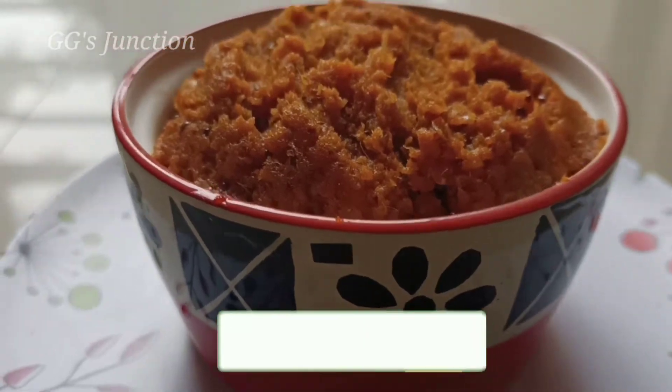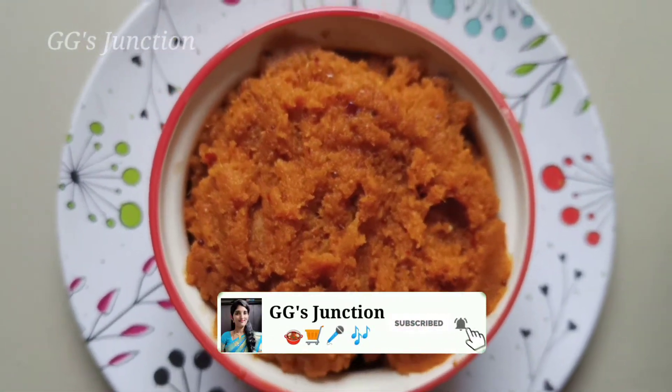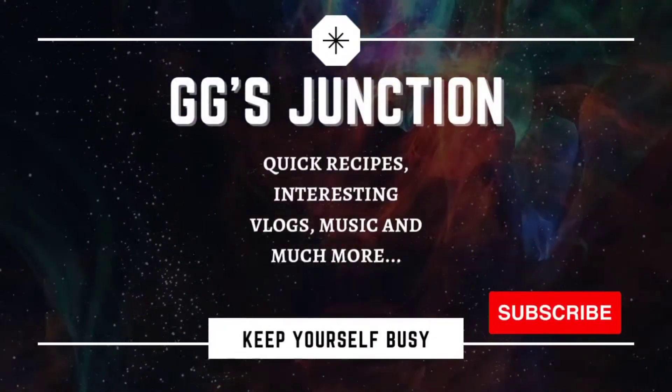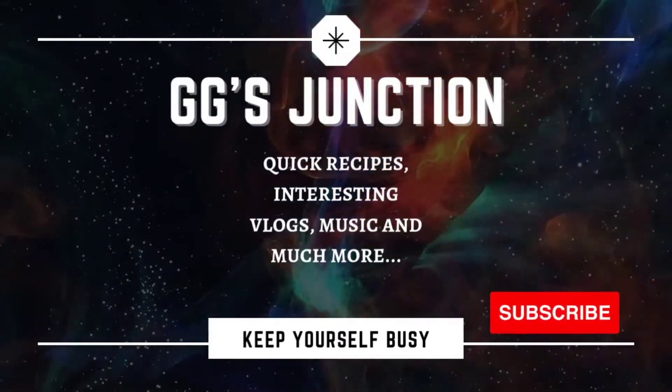Welcome back to Gigi's Tunchin! Today Gigi's Tunchin has an interesting recipe. There are 4 recipes. If you are watching Gigi's Tunchin, subscribe to this video.